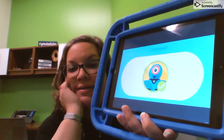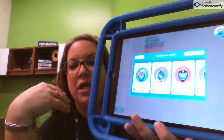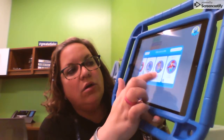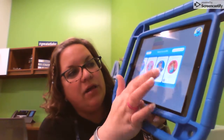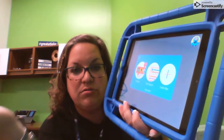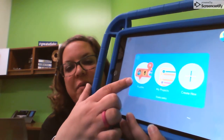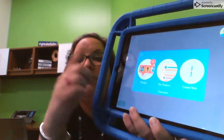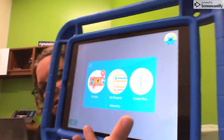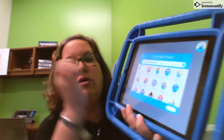Today you are not going to be going to the place you normally go. Find your profile — I'm going to go down here to teacher, then teacher 21. You'll go to your teacher's name and then your number. You can see I have a whole bunch of puzzles I normally would go to, but today you're going to do something different. You're going to go over here to create new, all the way on the end.